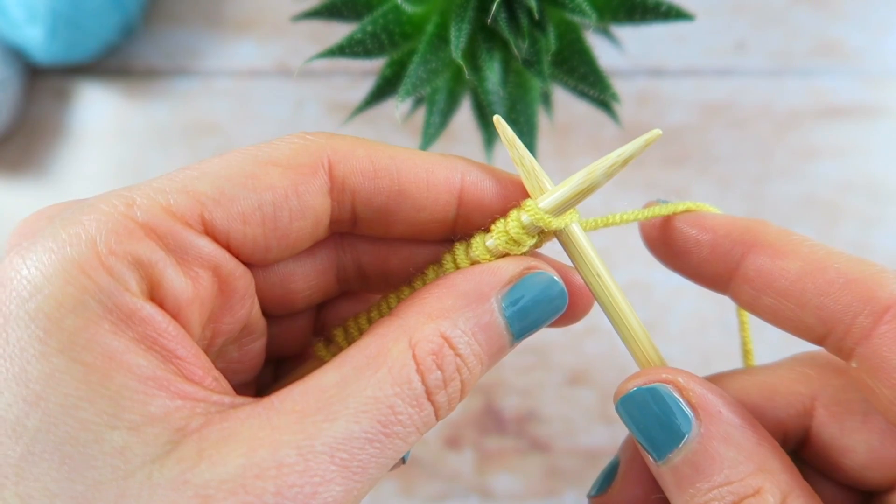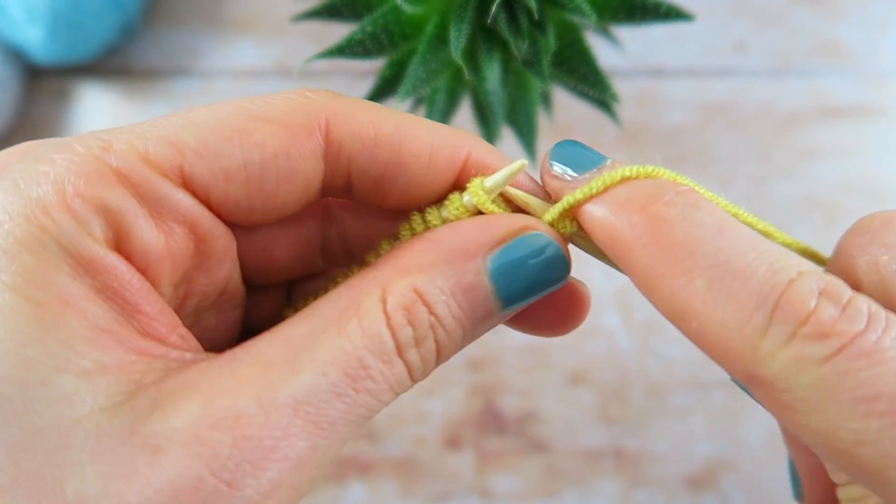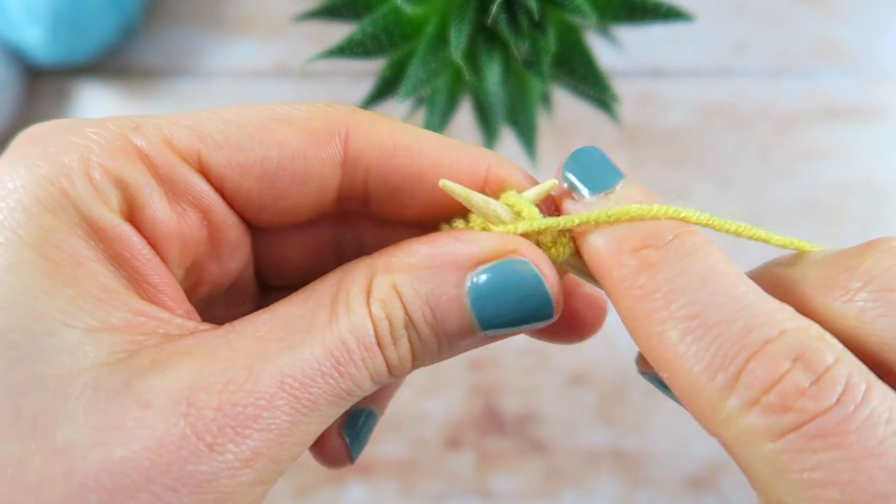Start by casting on the required number of stitches. For one by one rib, also known as single rib, alternate knit one, purl one to the end of the row.